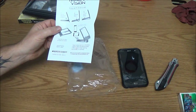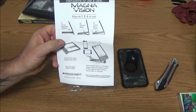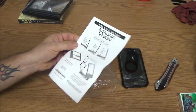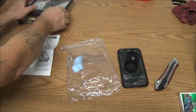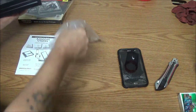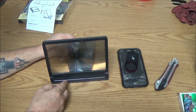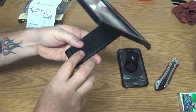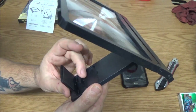Here are the instructions. It says: lift up magnifier screen, elevate base, lift up base stand — that's pretty much it. So we're going to do that — oh cool, that flipped right up! That's pretty neat. It's got that little deal there, and you flip that up.